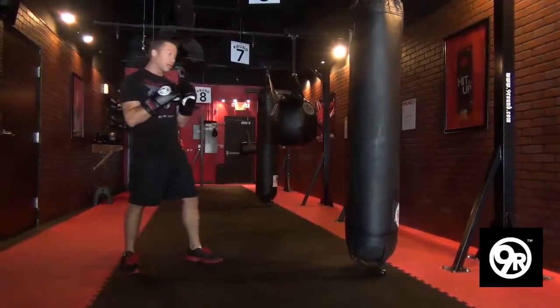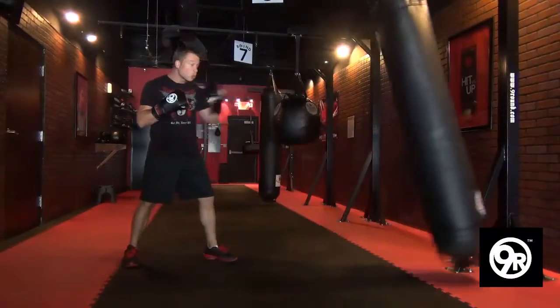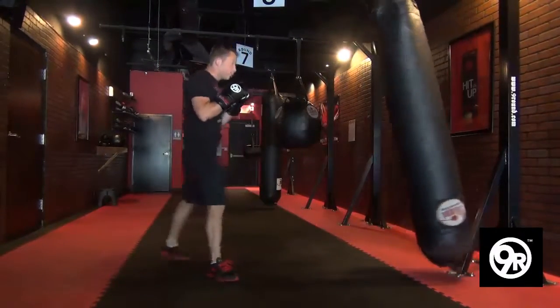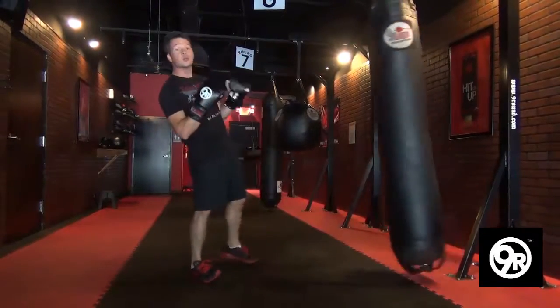For example, a front kick. In that bag, when I kick it, it's swinging. I want to make sure I strike it when it's coming back. Same thing with the other leg — I want my kicks to land when it comes back, that's when I want to hit it.